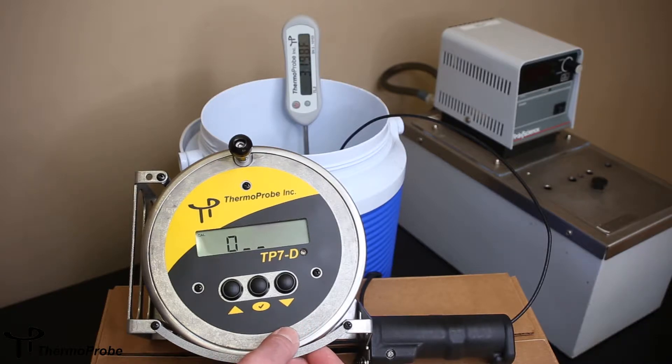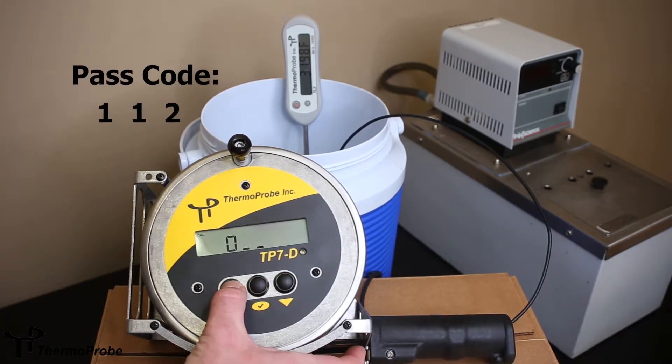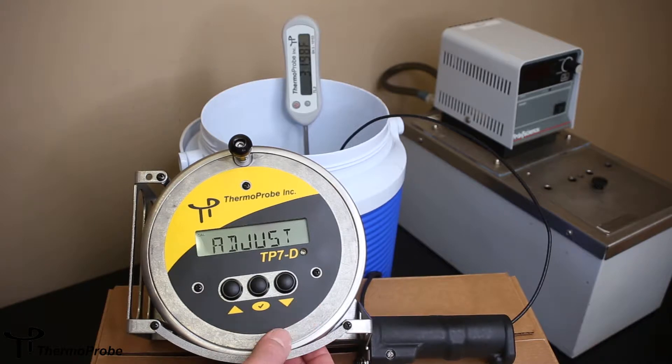To get into calibration, it requires a three-digit password to ensure it's not changed by accident. The password is 112. You use your up and down arrows to increment: one, one, two — and that gets you into calibration mode.